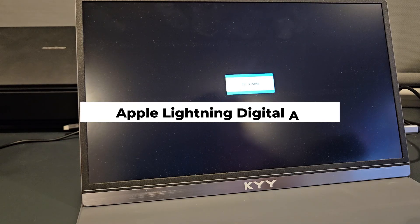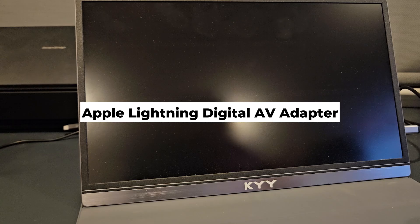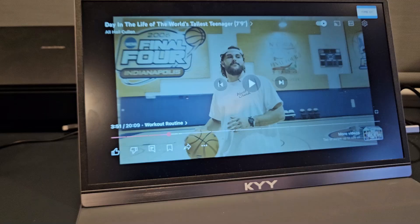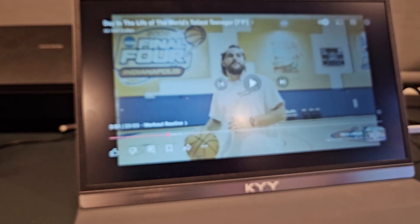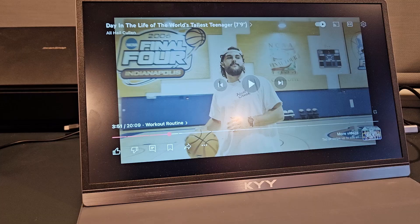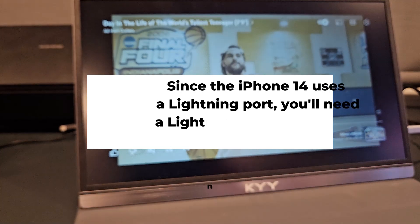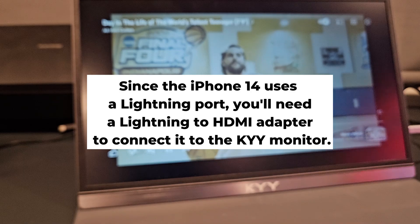It's actually stated on the Amazon listing where you purchase this: no iPhone needs a lightning to HDMI adapter to connect — unless of course you have the iPhone 15 Plus, 16, or any later models. In summary, since the iPhone 14 uses a lightning port, you'll need a lightning to HDMI adapter to connect it to the KYY monitor.